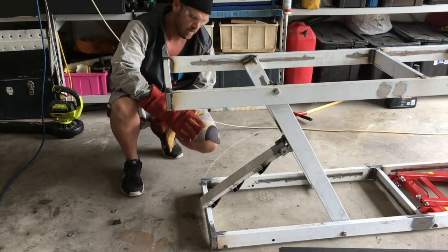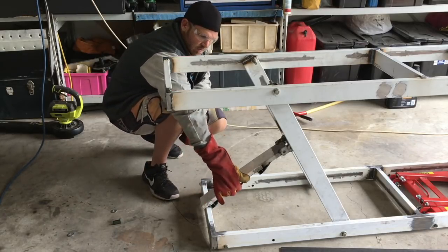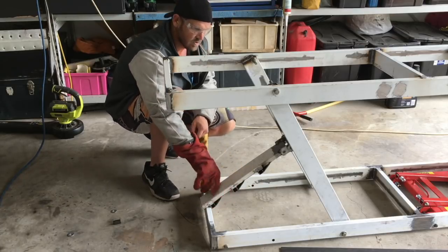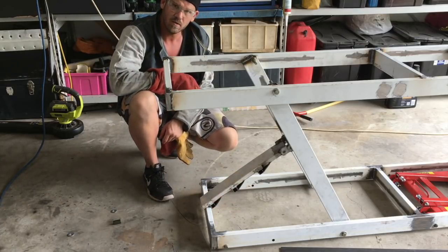It seems to work pretty good. Probably don't need so much of an angle on this one here because it hits the ground as it goes up, but it's there so it looks uniform and it works.